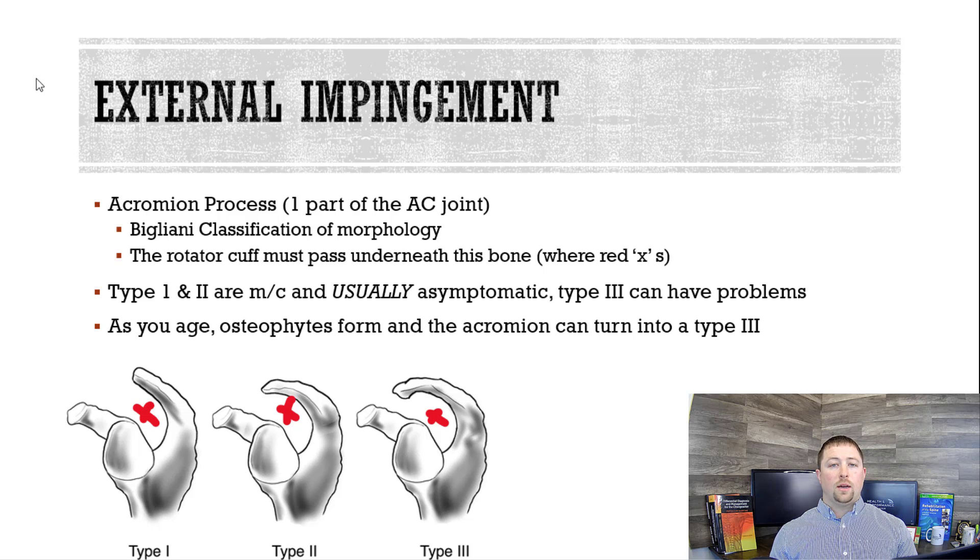As you age, the presence of impingement goes up — that's because you develop things called osteophytes, which form on the acromion process. So it can go from a type two curved to now looking like a type three hooked acromion.